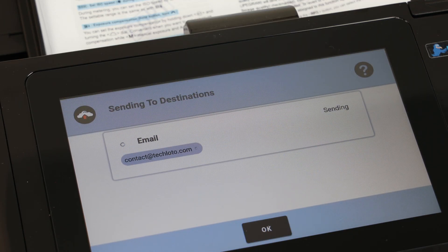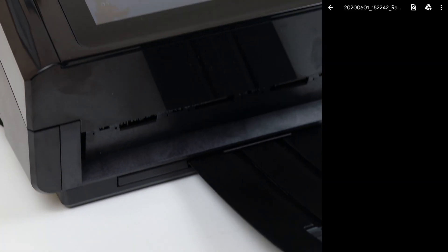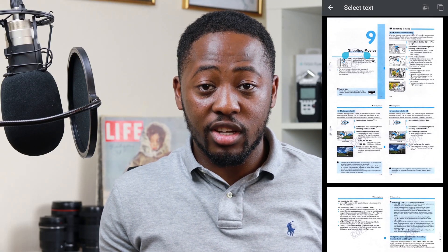For me, what I like to do is scan everything into my email. As you can see, you can highlight the documents and just make use of it. It comes through pretty quickly and you don't have to spend tons of time waiting.